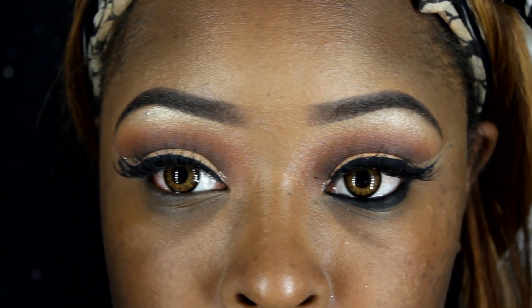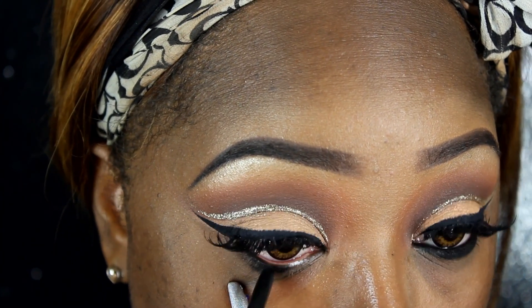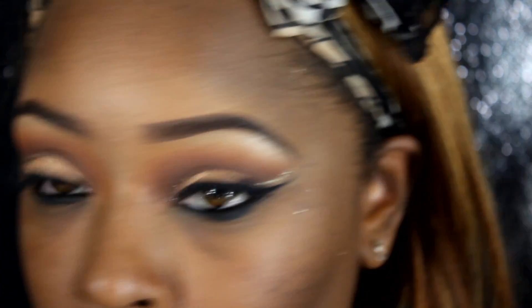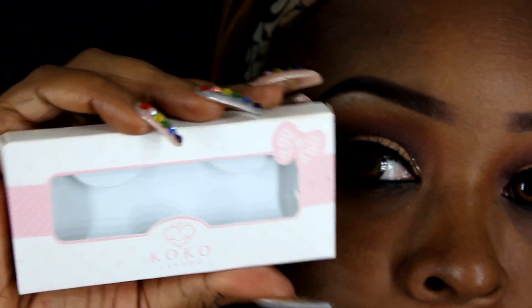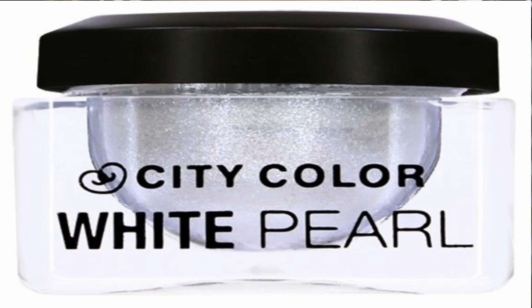Now I'm going to take ColourPop Swerve liner — it's black — and put that in my waterline and up under my waterline. I forgot to tell you guys, I applied Coco Lashes in number 502 off camera. Now I'm going to take my City Color Cosmetics White Pearl Mousse and open my inner tear duct with that.